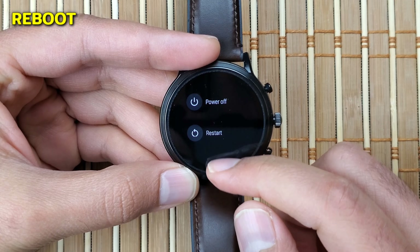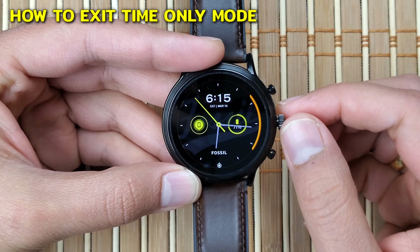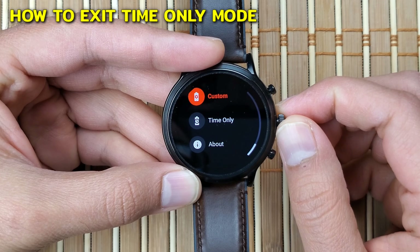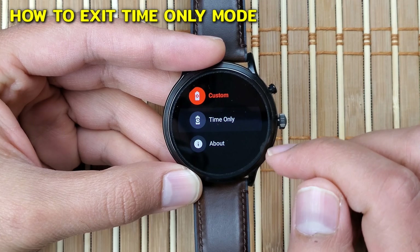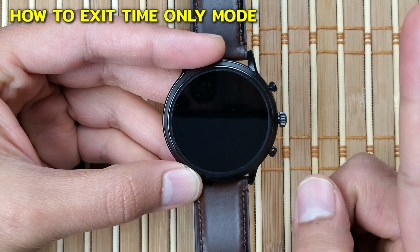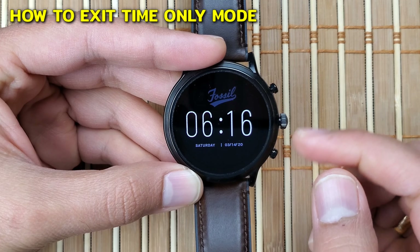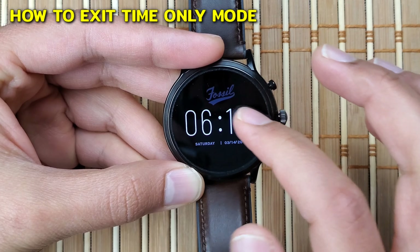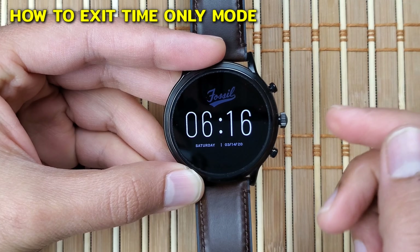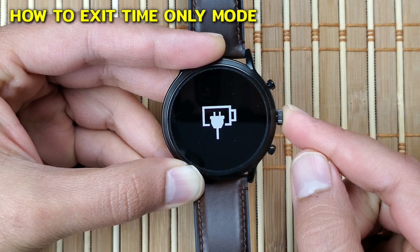If you ever get stuck in an unresponsive app or a blank screen, don't panic and format your watch — try this trick first. Now let me show you what to do if you are in the Time Only Mode, as many subscribers have asked about this. Once you're in the Time Only Mode, no matter how hard you try, you cannot get out — nothing works, not even the buttons or the touchscreen. The only way to exit is by long pressing the middle crown button until you feel haptic feedback, and the watch will automatically shut down, restart, and get you out of the Time Only Mode.